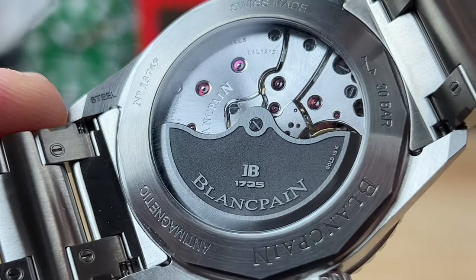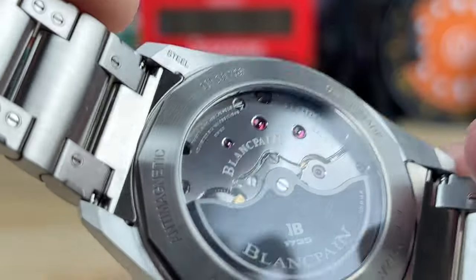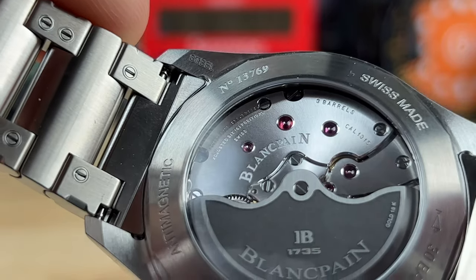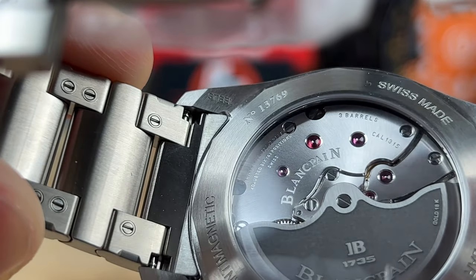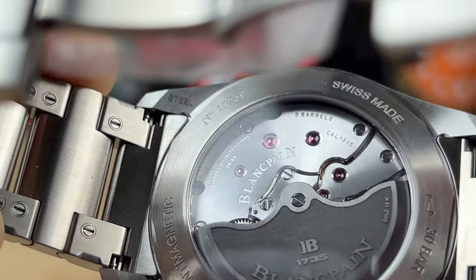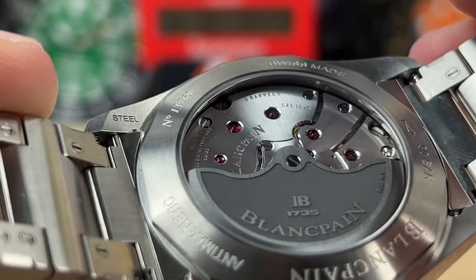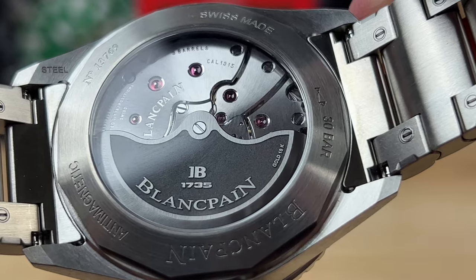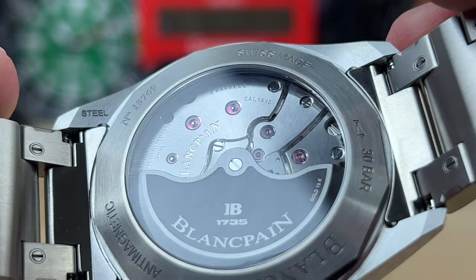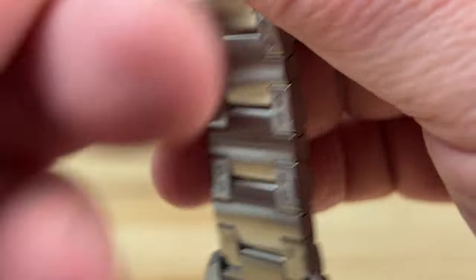The movement inside is called the caliber 1315. There's a bunch of small writing on the base plates in there — you can even see up top it actually says 35 jewels. It's regulated to six positions. This movement is anti-magnetic as well, which is actually written on the caseback. If you look at the bottom right side of the rotor, it says gold 18 karat — so the rotor is actually 18 karat gold. Pretty cool.